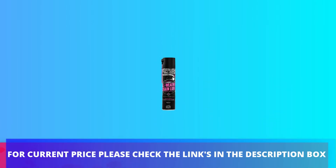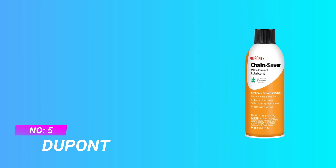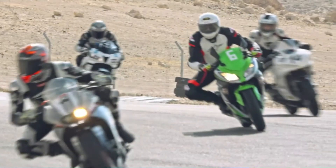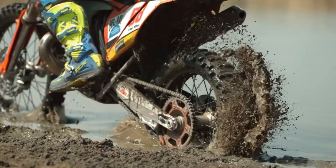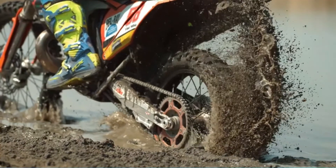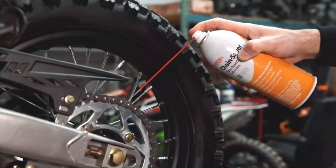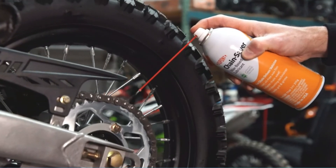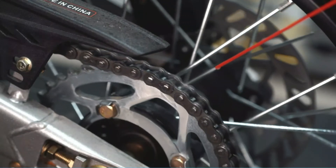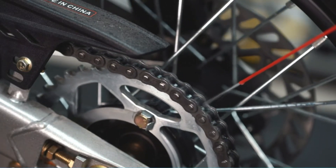Number five: DuPont Chain Saver with Teflon Fluoropolymer. This is a patented self-cleaning dry wax lubricant that is safe on rubbers, plastics, and O-rings. The wax film works to repel dirt, dust, paper, grass, and other contaminants, helping chains last up to five times longer. Formulated with Teflon for longer lubricant life, enhanced wear protection, better high and low temperature range, and increased resistance to water.